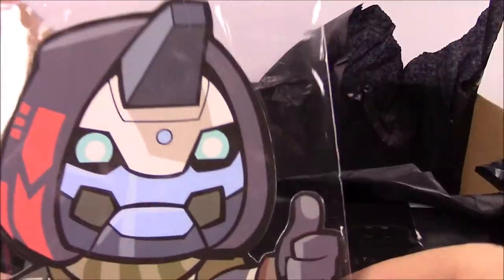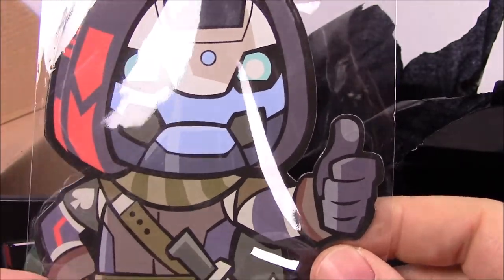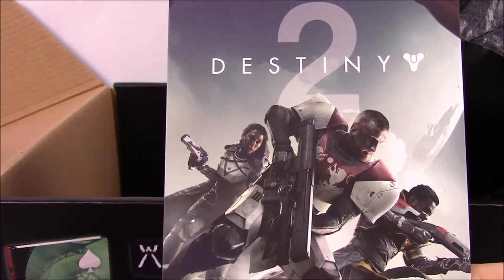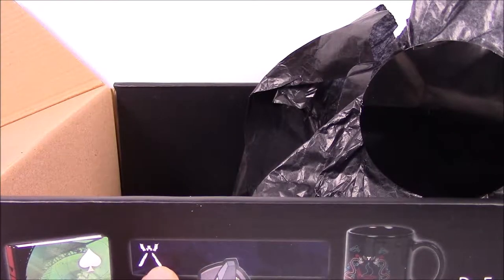Next up, we have the Cayde-6 chibi figure. It's a magnet, and there's not really much to it — it's just Cayde giving the thumbs up. Probably the last we'll ever see of Cayde. Next, this is the card that has the code on the back for the in-game emblem, which you can see down here on the box.